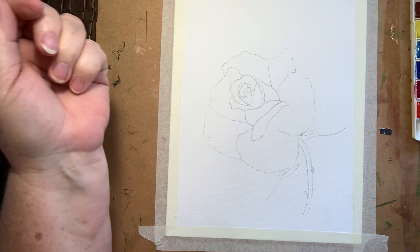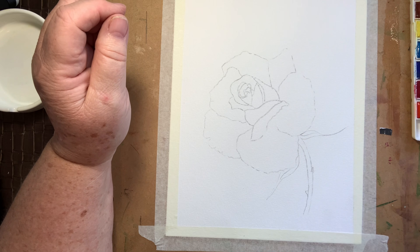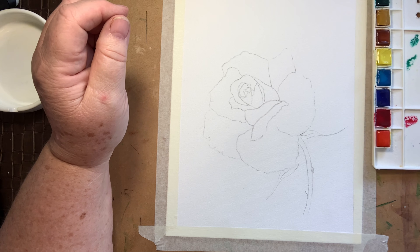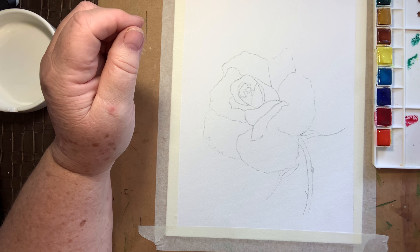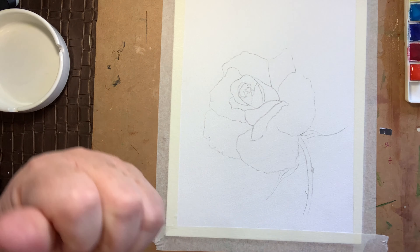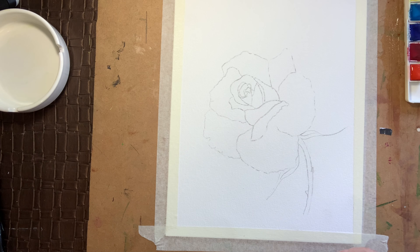I've done this fairly dark so that you can see it, and I am going to work wet on dry today just to keep a little bit of control. So I'm just going to get some of that yellow and make it up into a nice wash — we don't want it too thick. We are basically going to start layering in some colours.